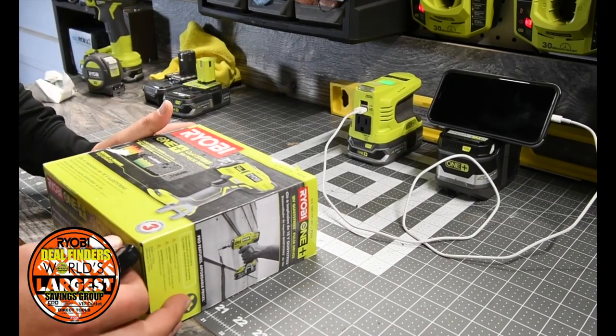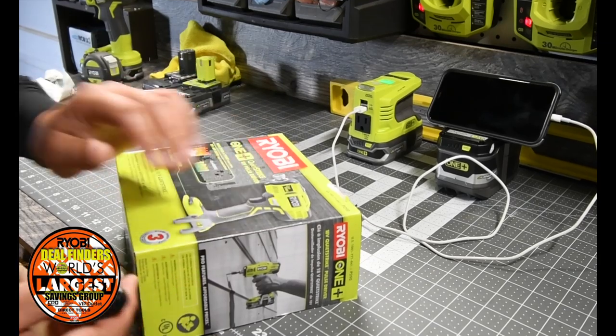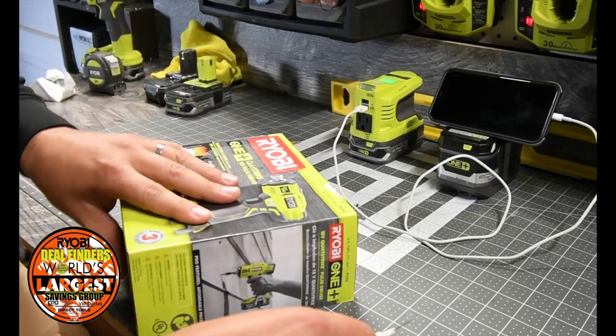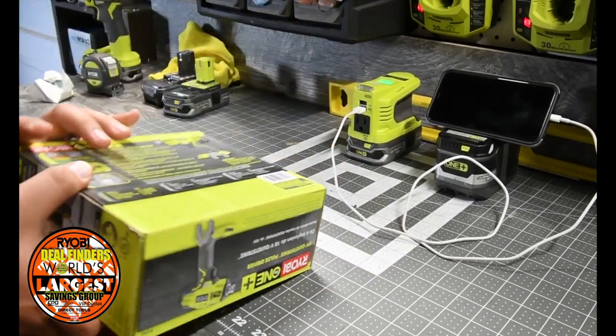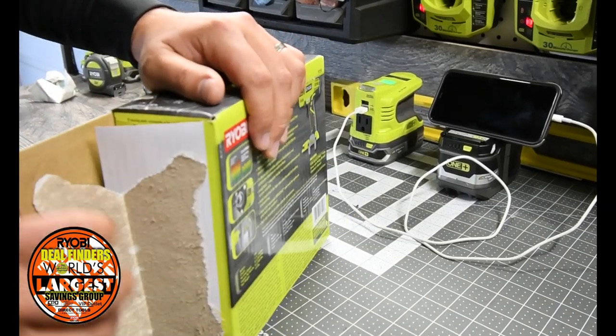This is a tool-only item, and it's an impact driver. So we are going to see what comes in the box and see how quiet it is.